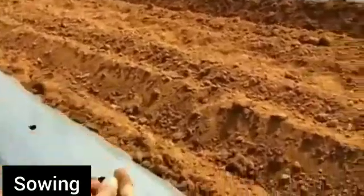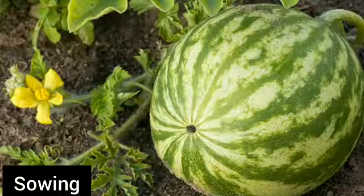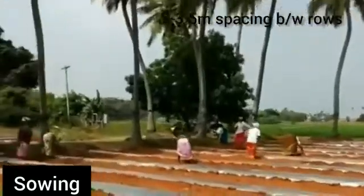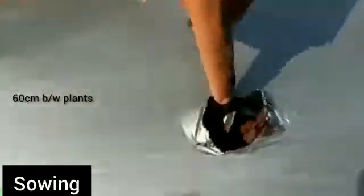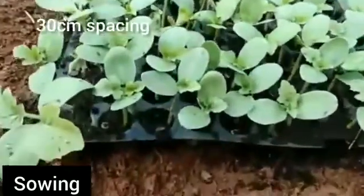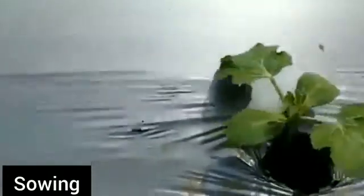Sowing Methods: There are three methods of sowing in watermelon cultivation. First, the furrow method: furrows are opened at a distance of 2 to 3 meters apart, and 3 to 4 seeds are placed per furrow. Second, pit sowing: 2 to 3.5 meters space between rows, 60 cm between plants, and 4 seeds sown per pit filled with decomposed dung and soil. Third, hill sowing: seeds are placed 30 cm apart, and light pits or hills are made using decomposed dung and soil.